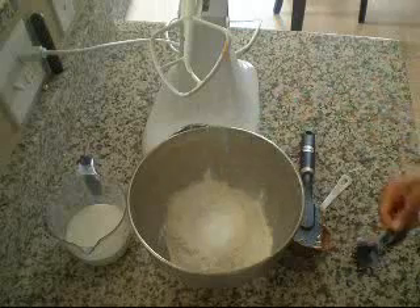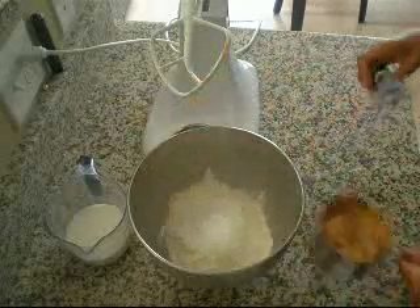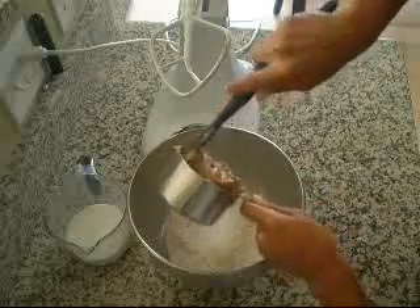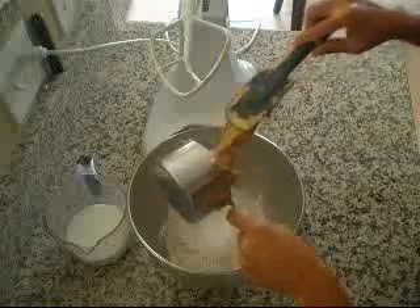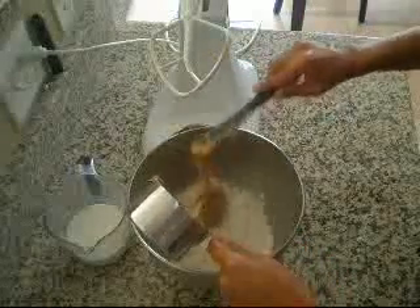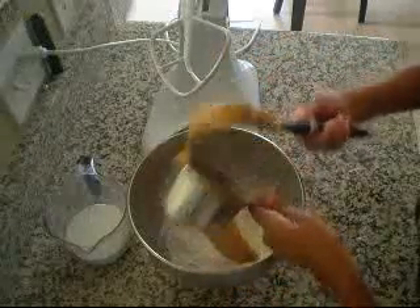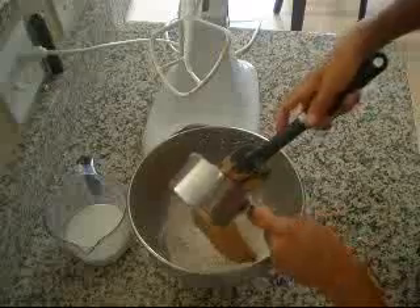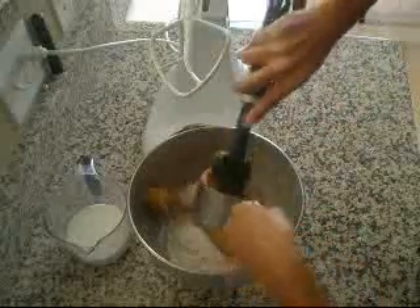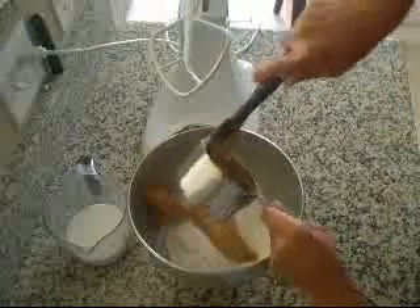There it goes. And of course, you are going to need the peanut butter. This is an entire cup of peanut butter. Just try to place it all in there. It's kind of easier said than done since peanut butter is so sticky.